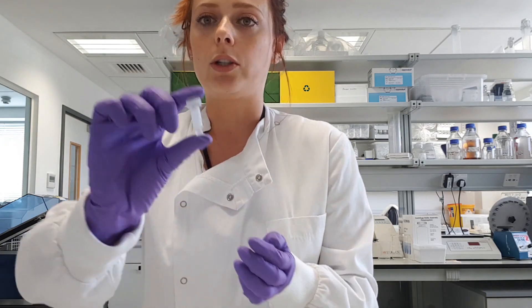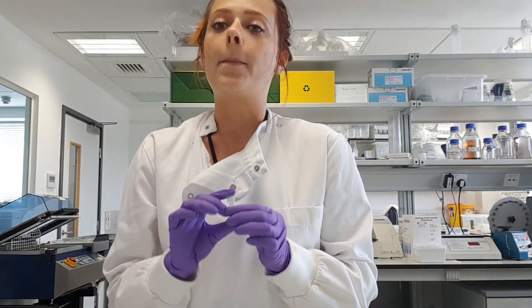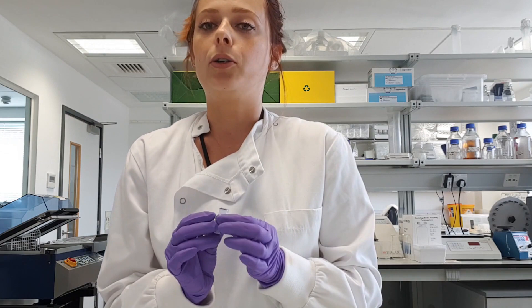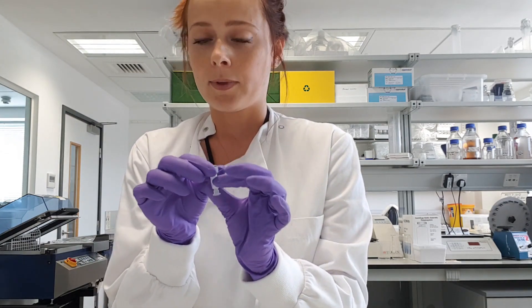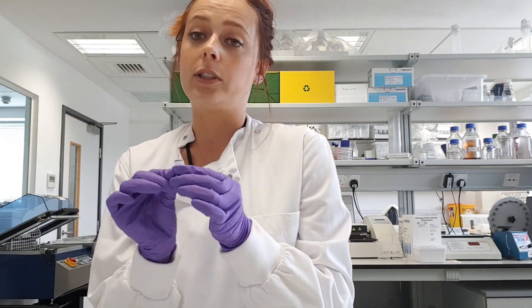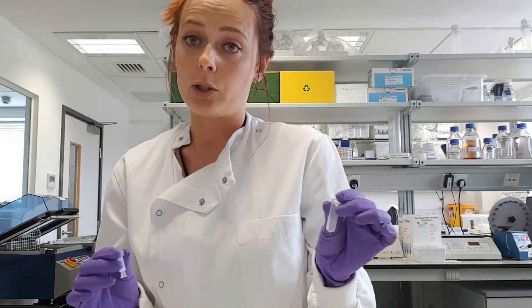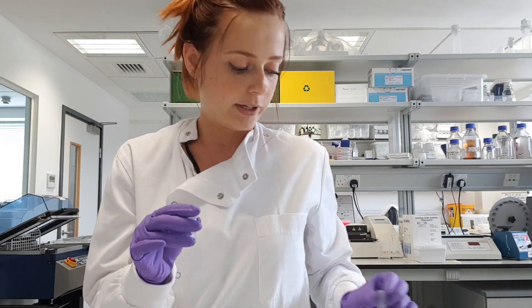I'm going to show you how to use our columns — this is how they look. The first step in the protocol is to calibrate the column. To do so, you first have to remove the plug and then open the screw cap. Because there is a preservative buffer inside the column, it will start to elute directly when you pull out the plug, which is why we provide waste tubes.